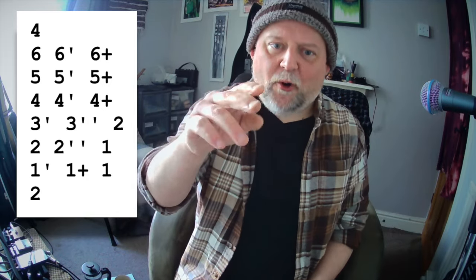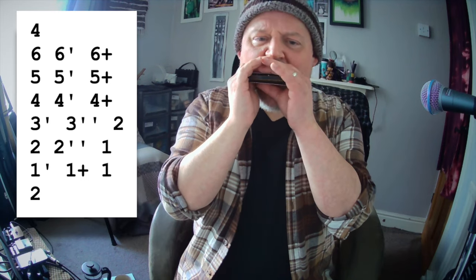Okay, so what's happening — lots of bending here. All we're really doing is descending from the sixth draw down to the two draw, and then putting a little sort of flourish at the end. We're leading that off, starting with a four draw just to lead into the thing a little — a four draw pickup which happens on the fourth beat of whatever bar came before.